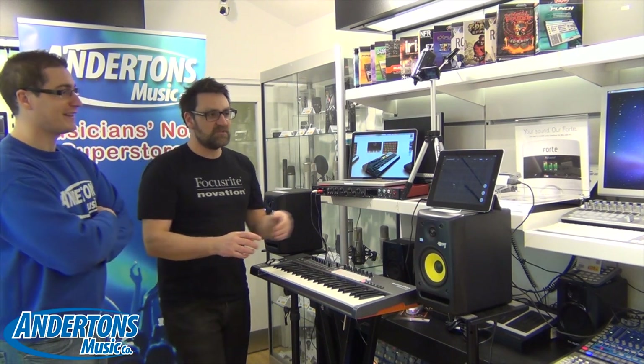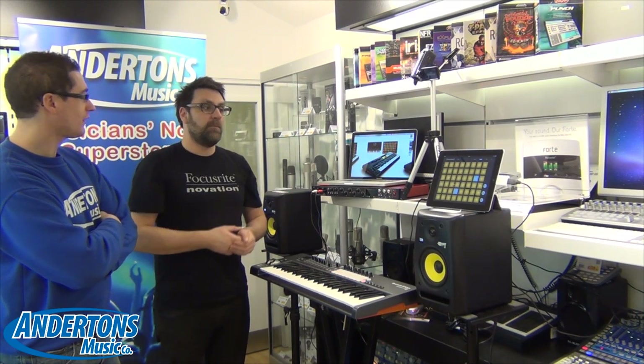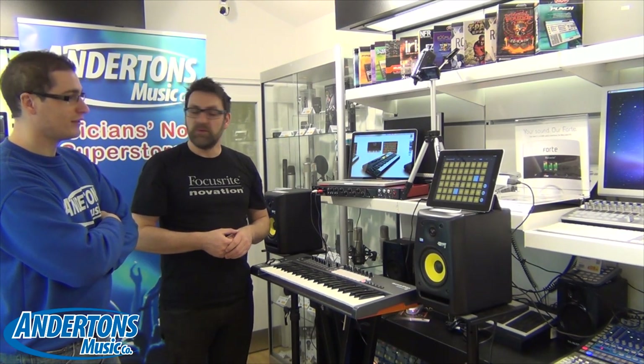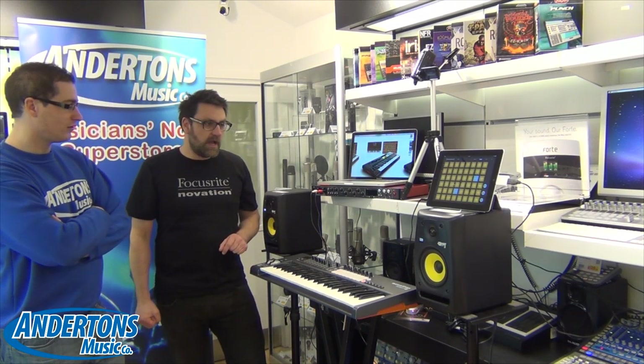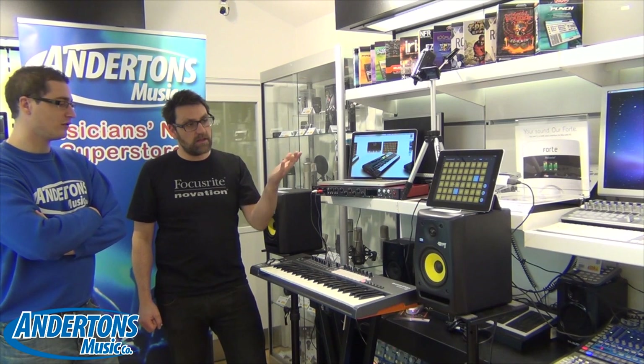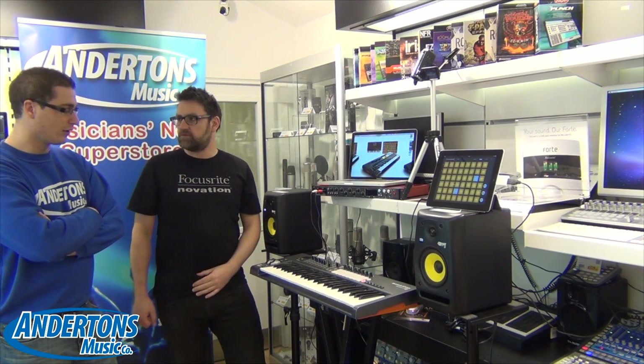Like all iPad apps, we're always looking at developing. This is the first version we've got and the guys are working hard to develop what we already have and take it to the next level. So Chris, when are these going to be available? We're looking at shipping in the next few weeks. The apps are already available and completely free — you can go on to the iTunes store and get hold of those straight away. The keyboards themselves will be around end of March, towards beginning of April. Well, thank you for coming in today Chris and telling us about the Novation LaunchKey. For more information, please check our website at www.andertons.co.uk.